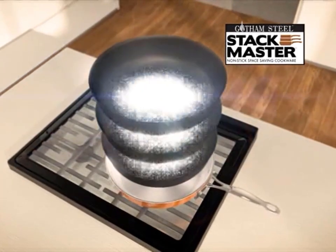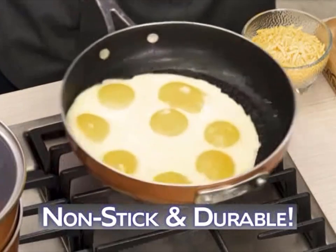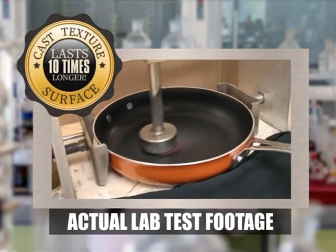Stackmaster features a triple-layer titanium coating with our non-stick, super-durable cast-texture surface. Nothing will stick. No oil or butter is ever needed. Plus, our surface has been laboratory-tested to last 10 times longer than other cookware.